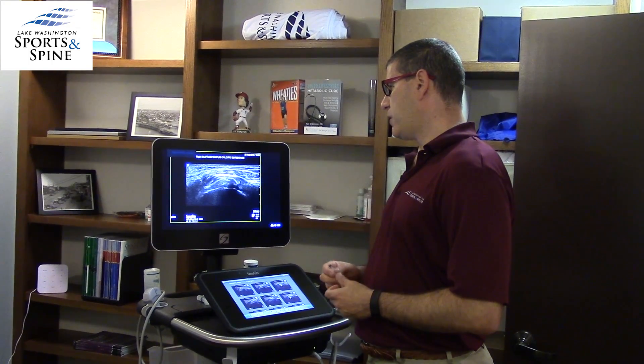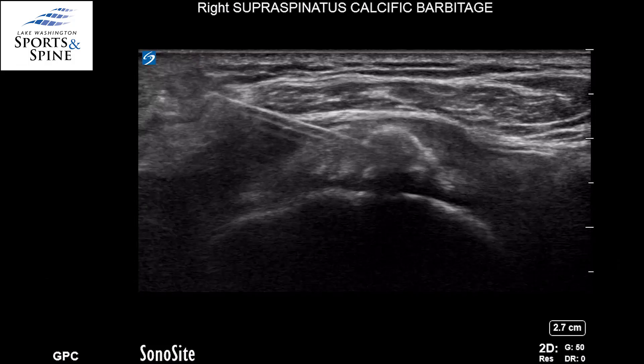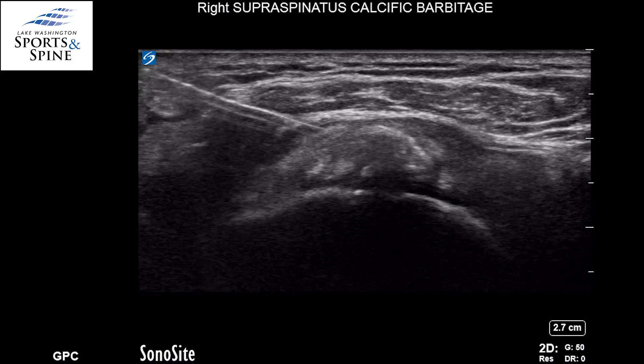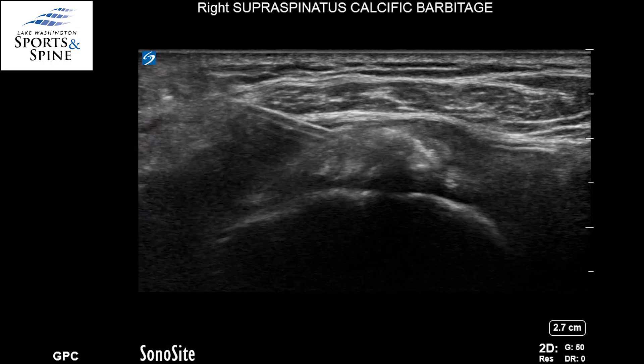On this next picture, you can see a needle directed under ultrasound guidance so it penetrates into the calcium. Once it's there, that's when the magic occurs. We can see that we're pumping some fluid into the calcium deposit, and by pushing in and pulling out, I'm actually drawing that calcium out.